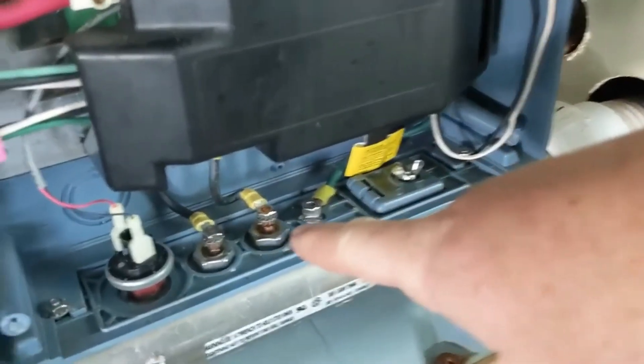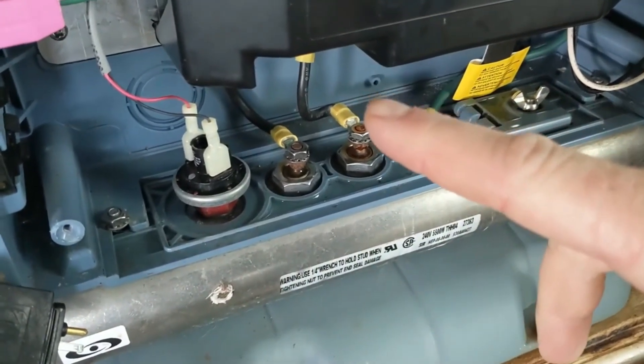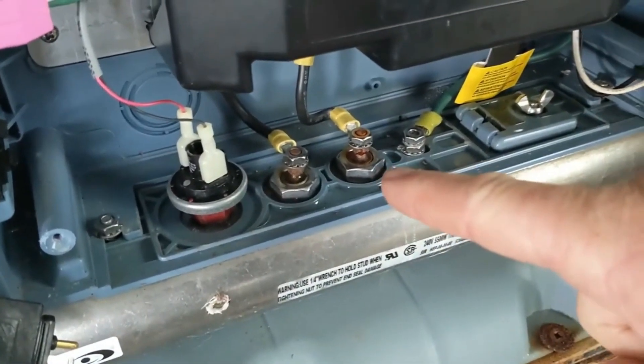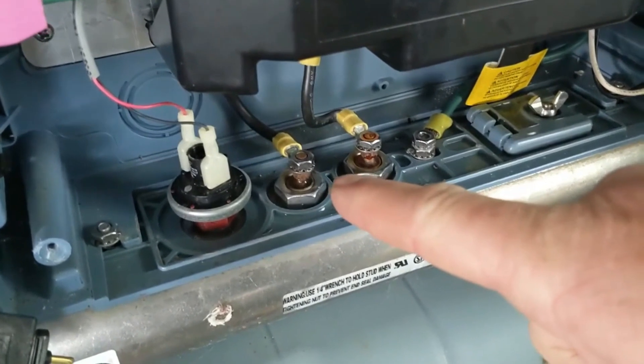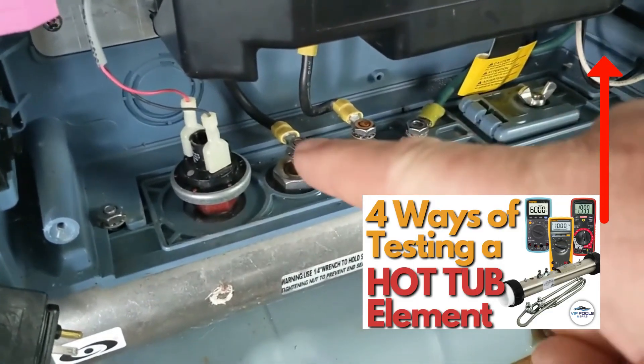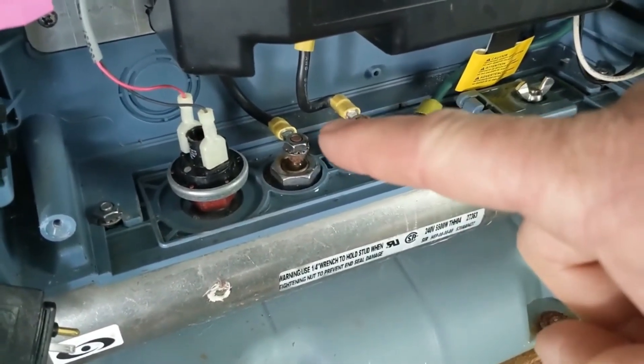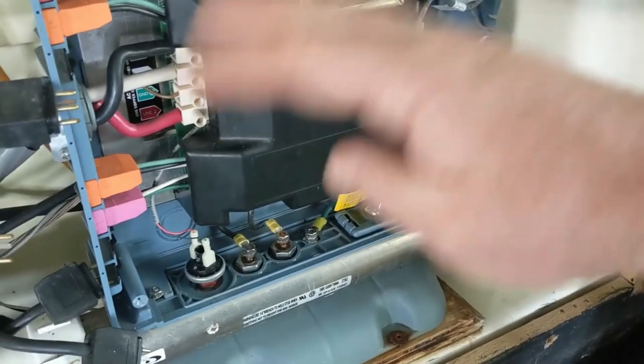Most of the time it's going to be a heater element right here. If it still tripped on pump one, I would have gone to the heater element and disconnected those two leads right here. When you go to turn the breaker on, you want to make sure those two leads — those wires right here — are not touching anything. But right now we're going to go to pump one and test that way.